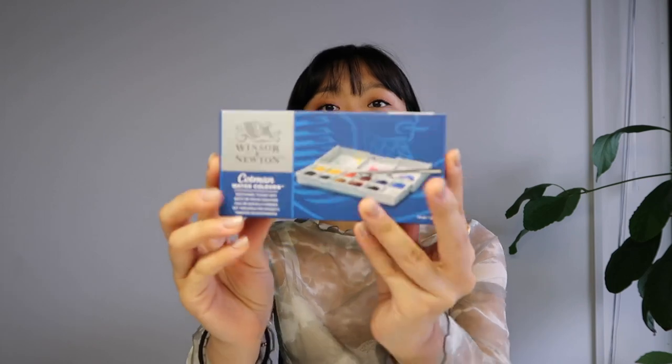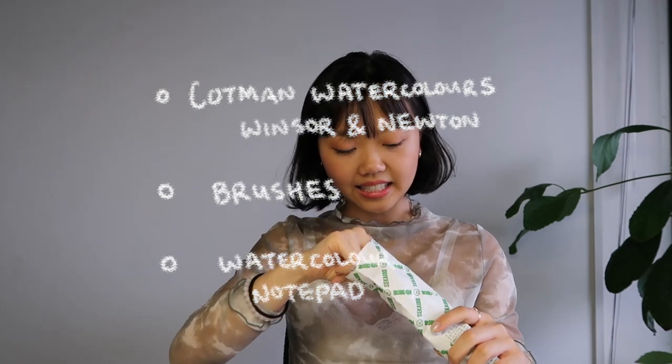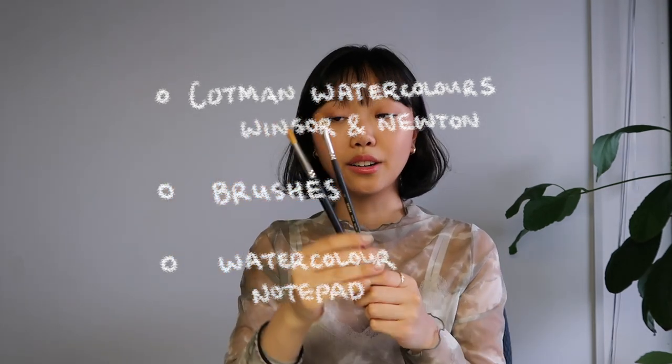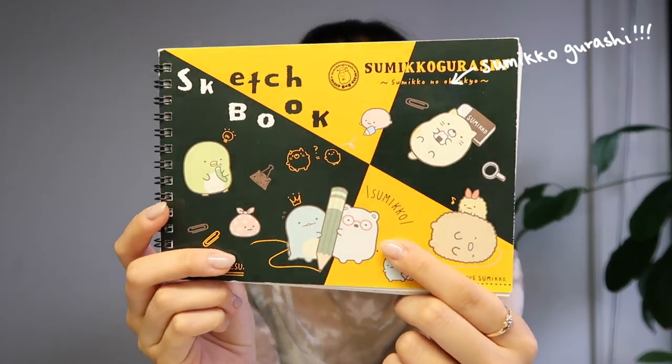So recently I made a goal to myself that I wanted to share, and it is to draw a lot more and try to be a little bit more artistic. A while back I got these watercolors that are really small and a few other art supplies. I tried to get small watercolors so I could take them around with me, which I haven't really gotten around to doing so far. I've just always really wanted to draw more and make more art since high school, but I really don't practice a lot. Making and doing art just makes me really happy, so I made a goal to start practicing a lot more.